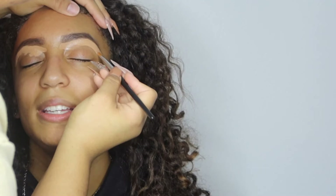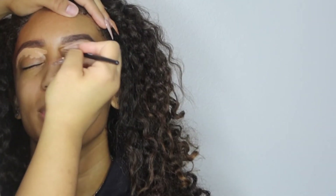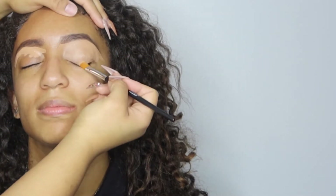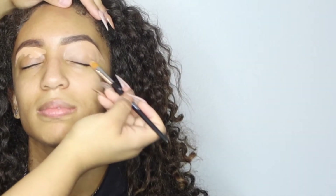As you're filling in the eyebrow, you're going to want to use the spoolie on the other end of the brush and brush out the eyebrows to really spread out the product throughout the eyebrow. The next step, you're going to want to use a concealer that's a little bit lighter than your skin tone and underline the eyebrow — this cleans up any product or any mishaps while you're filling in your eyebrow.